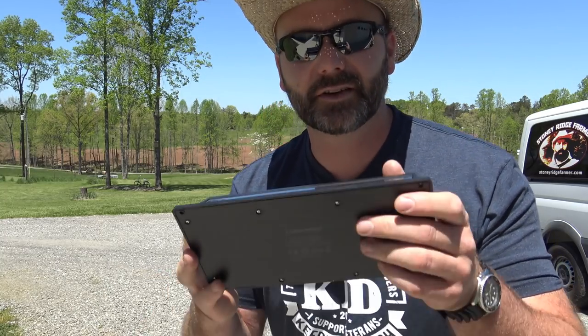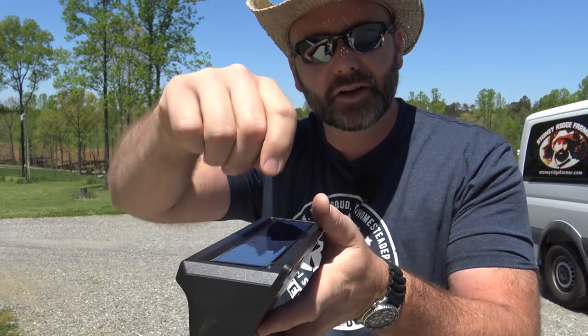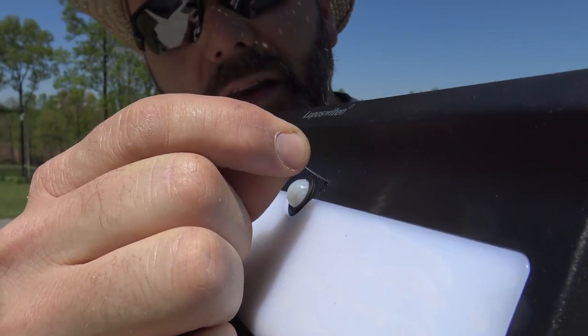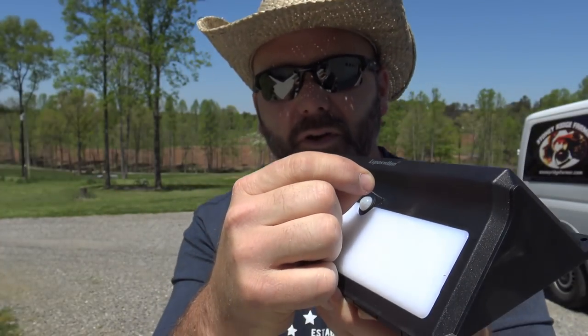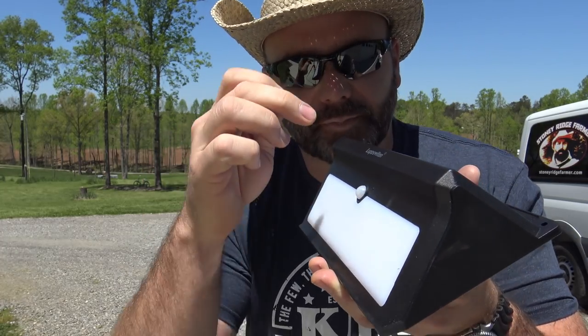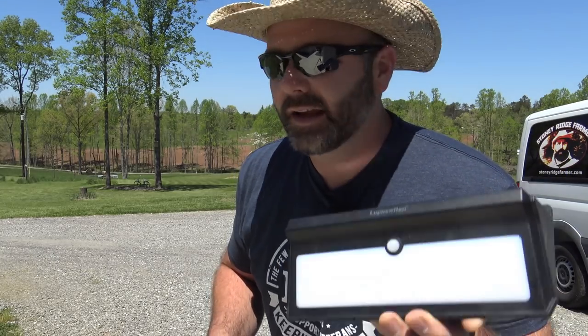The first thing you need to know is this thing comes with a little pin — they call it the key. The instruction manual tells you what you have to do with this pin. First, unbag it and peel the protective layer off the solar panel. Then there's a little power switch and you take your pin, stick it in there, and push the power button — it clicks and it's on. It has two positions: up and down. Down is on — it needs to be on to receive a charge. We're going to sit them in the bright sunlight right here in the driveway where they'll get plenty of sunlight. The manual says five hours of direct sunlight. I hope this will be the solution to keep the critters away from our garden and chicken coop.